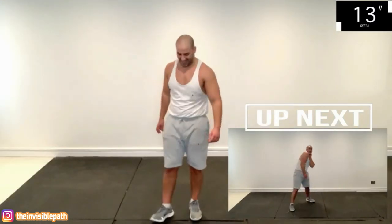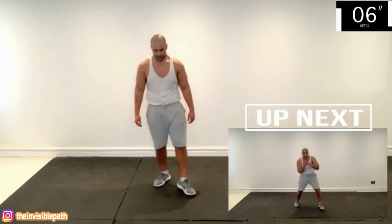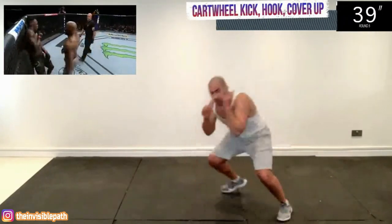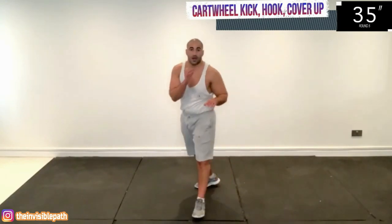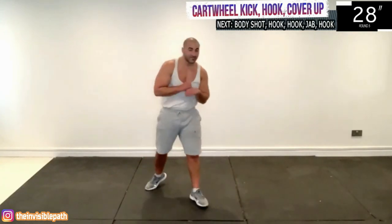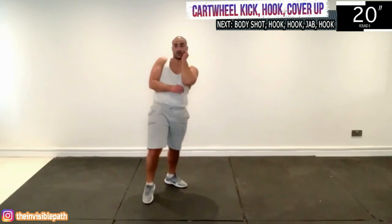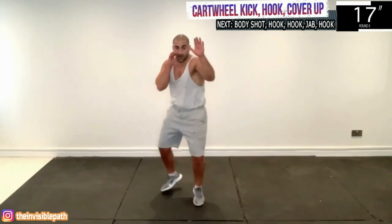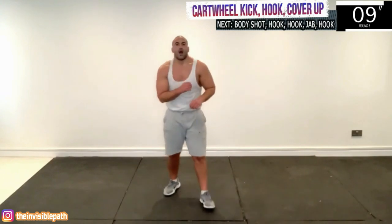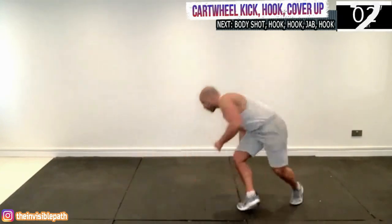Now we're getting very experimental — do your best with the cartwheel kick. If that's too advanced, do a head kick or body kick instead. It's like a handstand — you're balancing on one leg as you whip your back leg high enough to hopefully land on your opponent, then you're going for that left hook. Then imagine you're pressed up against the cage and you have to protect yourself. When you land, cover up, use your shoulders to cover your chin and neck, move your head, keep hands up to your chin, arms close to your body. One more sequence!